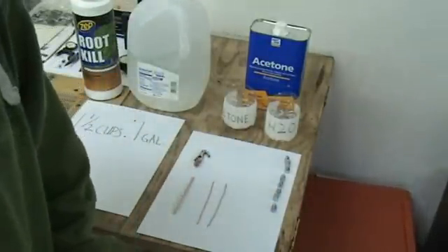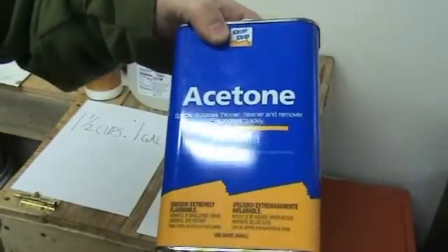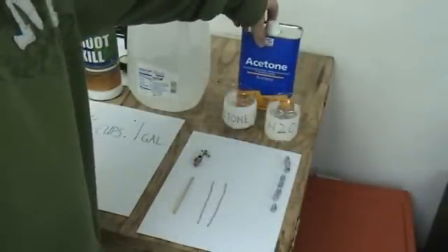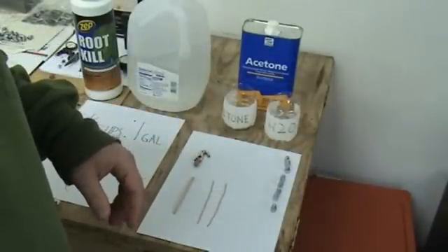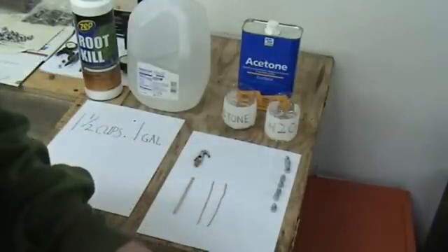What you're then going to have to do is clean them with acetone. You go down to Walmart and get a bottle — I think this was about $10. You're going to need to wash your bullets in the acetone. Once you're done doing that, you're going to want to hang your bullets.